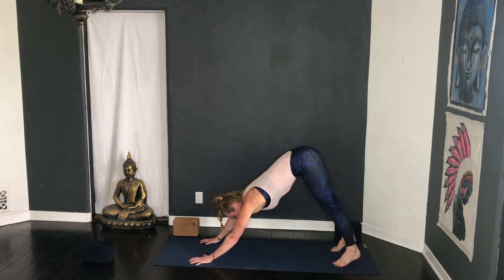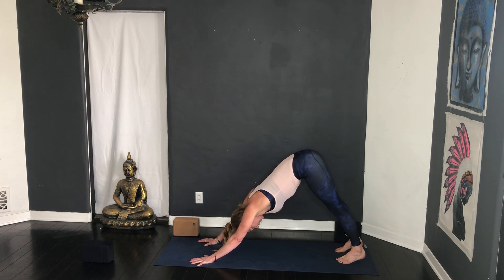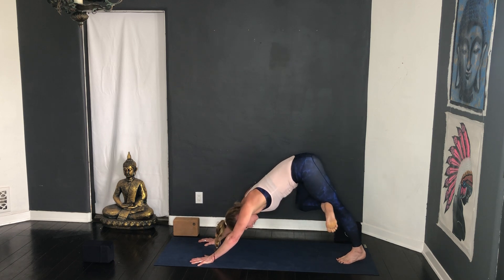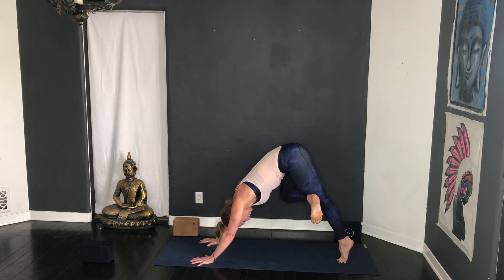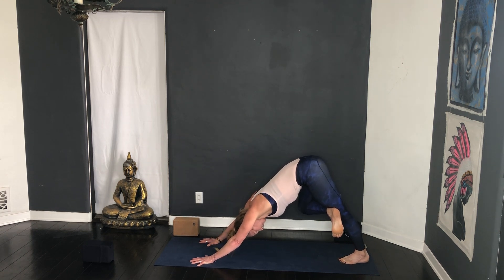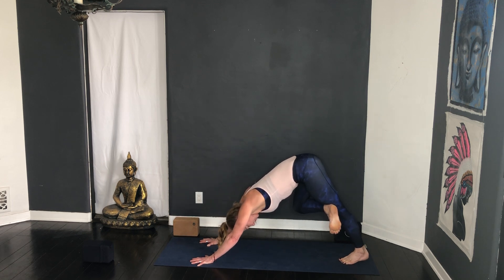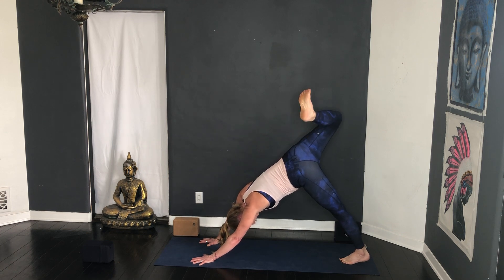Inhale lift up cat into downward facing dog — think of down dog as an extension of cat pose; all that straightens is the legs as the hamstrings open. Just stay here, not the head. Turn the head, exhale. Pick your right foot up and cross it over your left thigh, flex the foot, three cycles of breath — look towards your left foot. Inhale high tippy toes, exhale lower, two more, inhale lift, exhale lower, inhale lift, exhale lower.